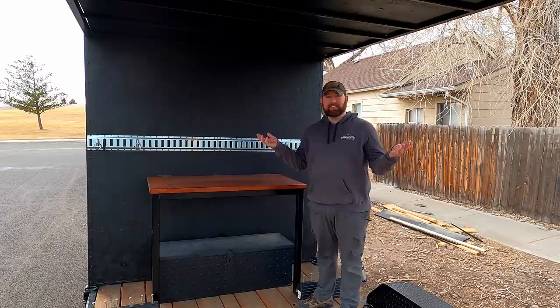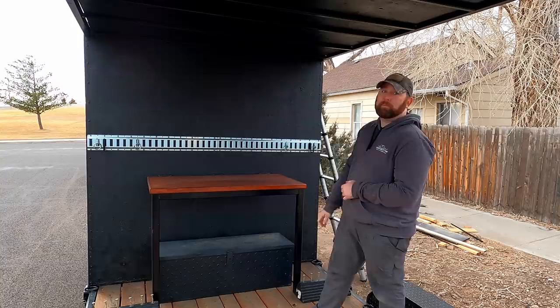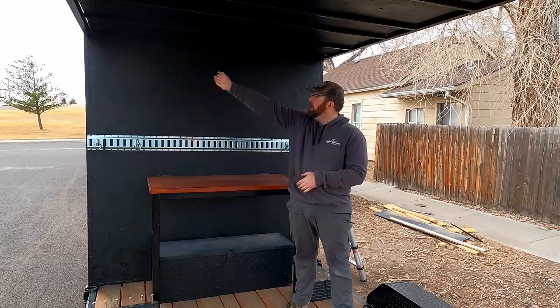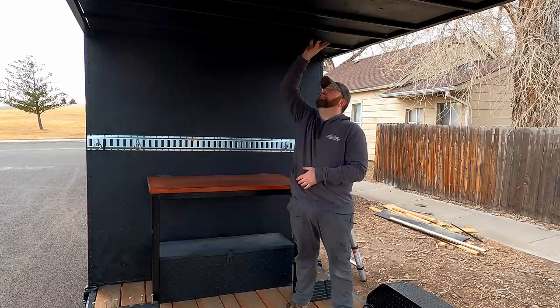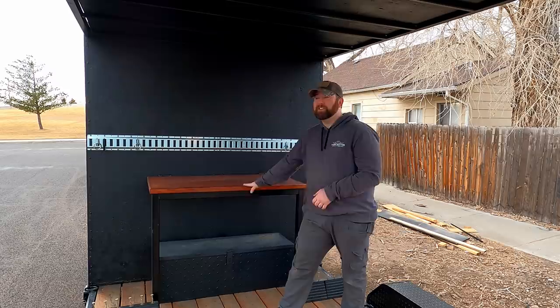The deck slash permanent awning is mostly finished. The only things I still need to add are a ladder right here — I'm using a little ladder behind me just to get up on top for now, but I'll weld or bolt in a flush ladder on the side — and the LED strip lights I made in the last video, which will illuminate this area.